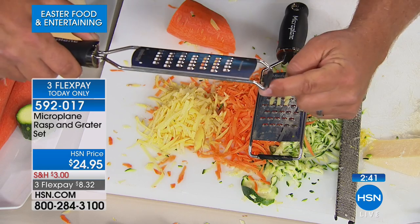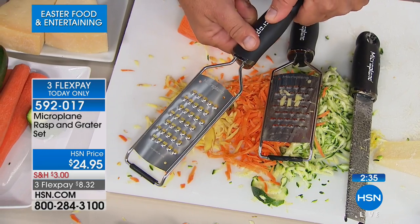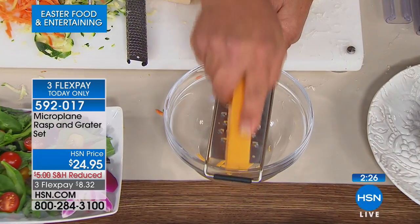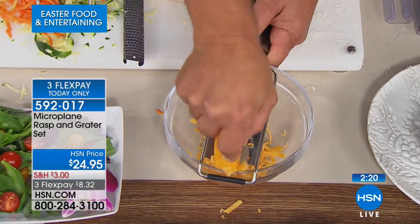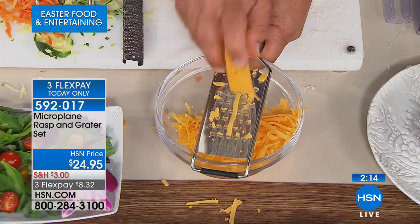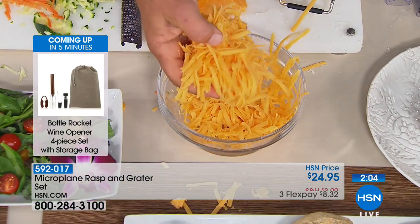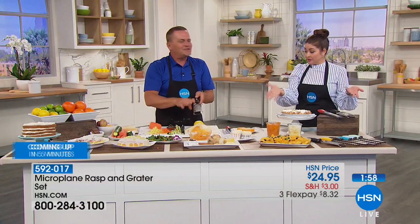NordicWare came up with this angled design that sets on the countertop with a rubber base that won't move, and it loops over any size salad bowl. For taco night with a whole bunch of cheddar — look at this, done in seconds, the bowl is almost full already. Even on super-soft cheese that's been sitting out all day, look at the consistency. A regular grater gives me a tablespoon after a thousand passes — wait until you try a Microplane.